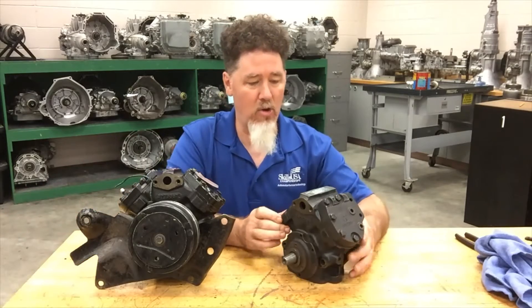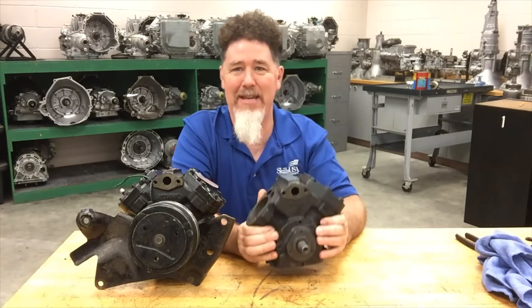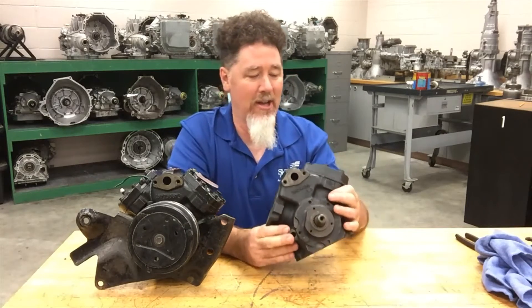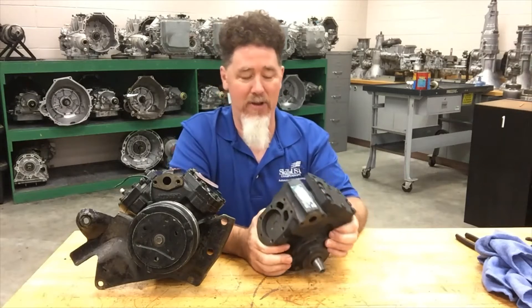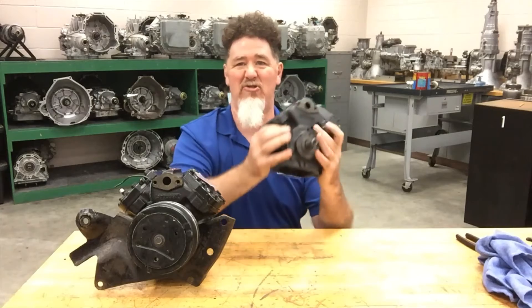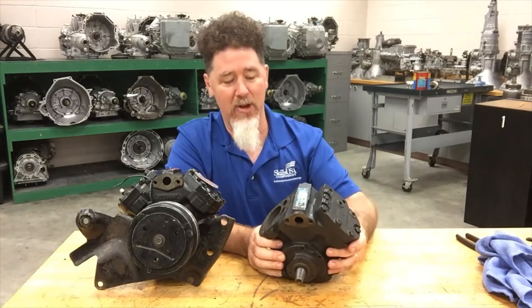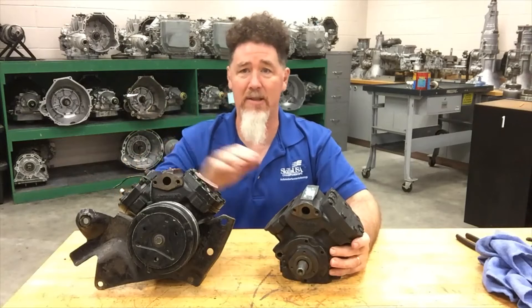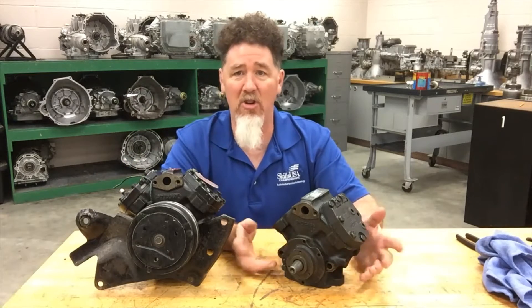The first thing to note on these compressors is that they're cast iron, so they are extremely heavy and extremely large. I have one here with the clutch off and one of the heads off — hardly anything on it — and it's still extremely heavy, around 20 pounds. This fully dressed one is about 30 pounds, which is very heavy when today's compressors are under 10 pounds.